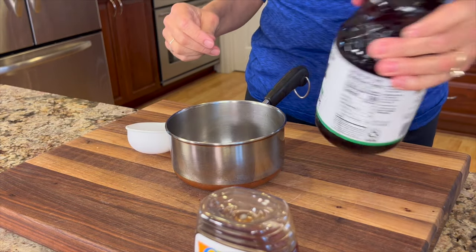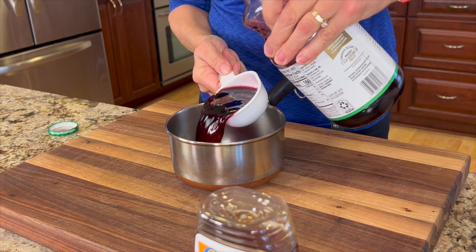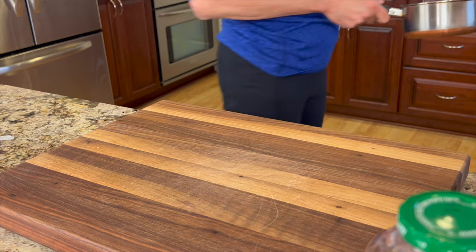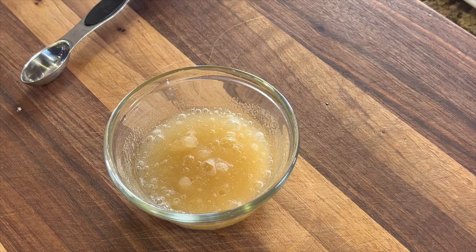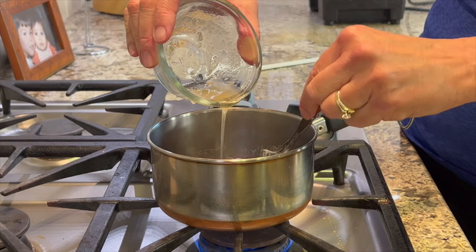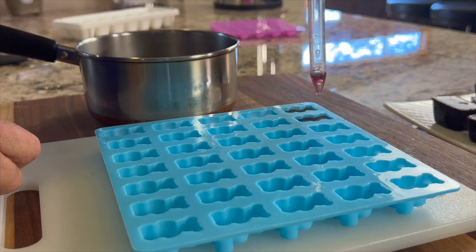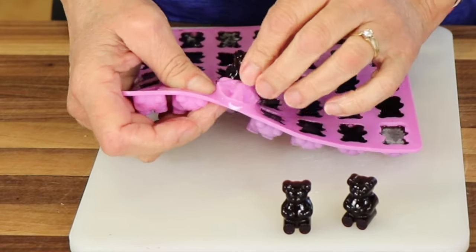The gummy bears are chilling in the fridge — time for chef joke number two! Why did the panda quit his job? Because he was getting bare minimum wage! Now to make gummy bears with fruit juice, use 100% fruit juice — any flavor or color you like. Add the honey just like the other recipe and heat it on the stove. Add water to the gelatin, stir, let it bloom for two minutes, then microwave on high in 10-second increments. Pour the gelatin slowly into the juice, stir it up, fill the molds with the dropper, place in the fridge for 20 minutes, and remove from the molds.